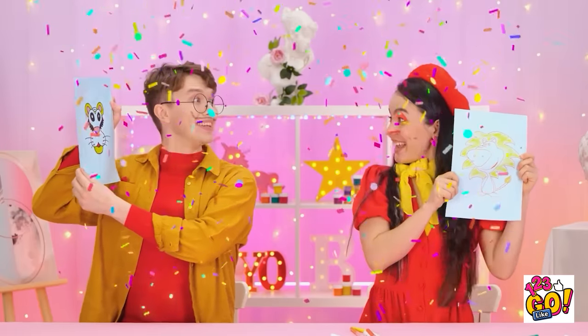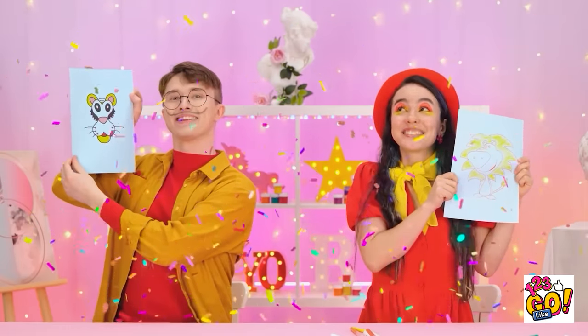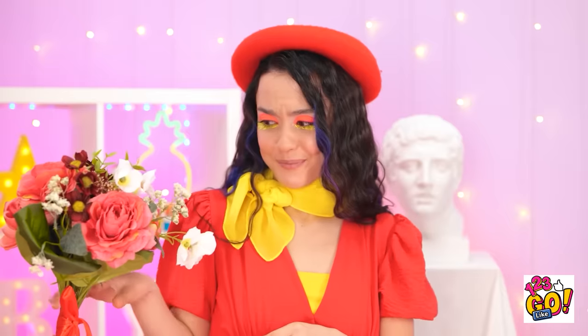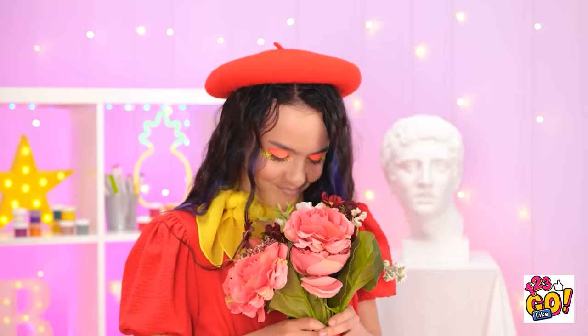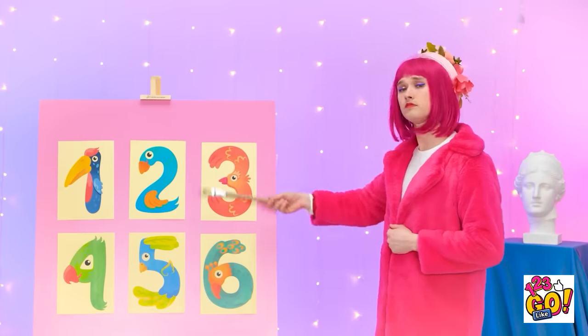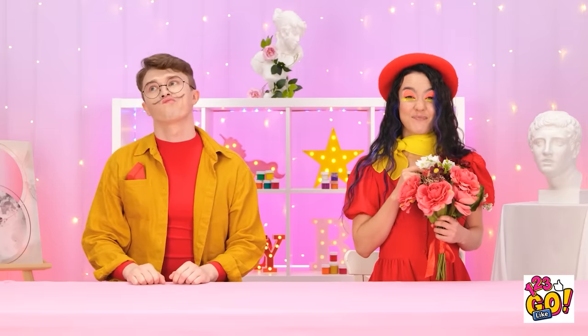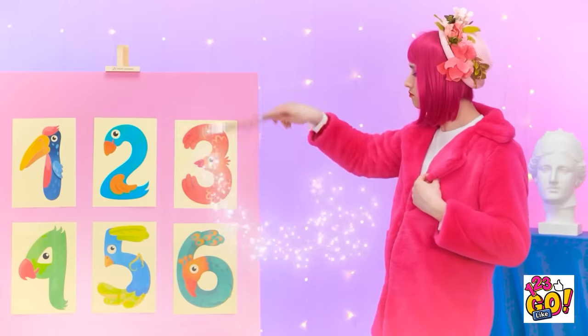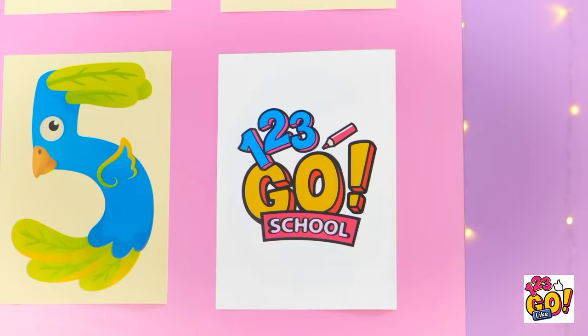That's pretty good! Here's my drawing! Good job! It's a tough decision! It's a tie! Whoa! It's only fair! Hey, Jasmine! I have something for you! I hope you like them! They smell amazing! Thanks! That's so sweet! You deserve them! They're gorgeous! Hey, Romeo and Juliet! Knock it off! You still have to pick a number! Five! One! Five and one makes six! Six, please! Okay, number six! Looks like our time is up! Bye!